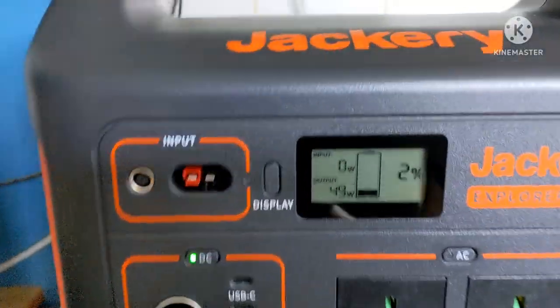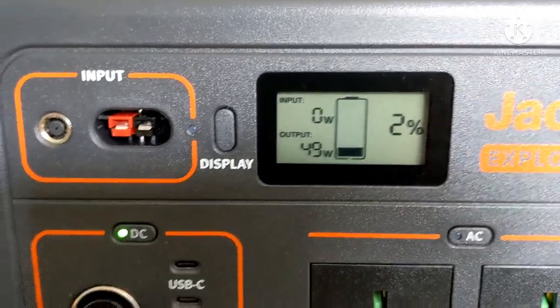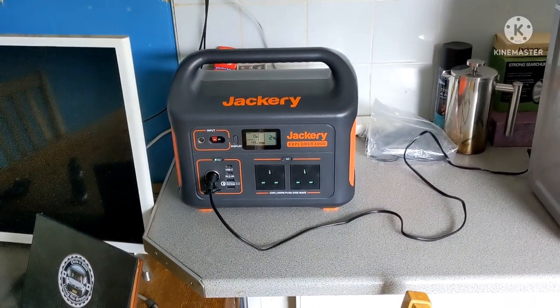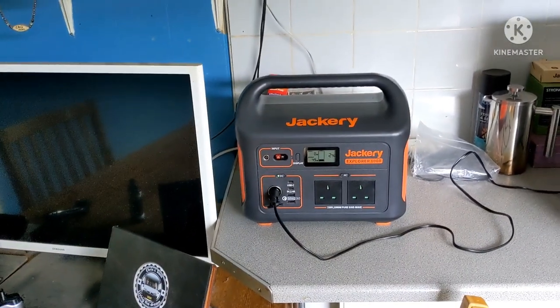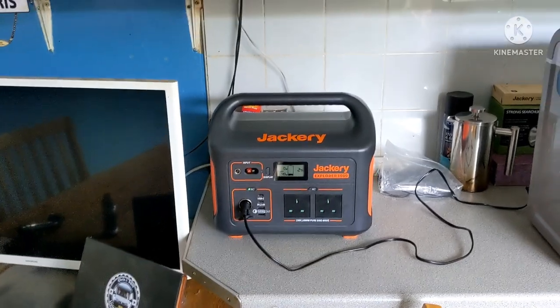Look at that - it's been on 18 hours! It's been on two percent for the last hour. So what I'm going to do now is switch it off - I'm off fishing for a couple of hours - then when I come back I'll put it on charge. Everything perfect, it's run brilliantly. The Jackery is awesome, over the moon with it!